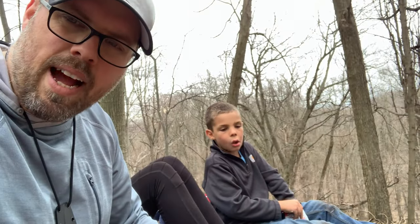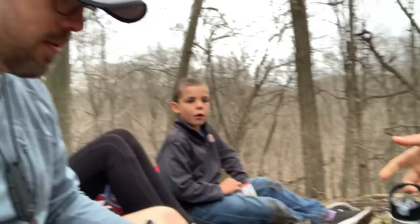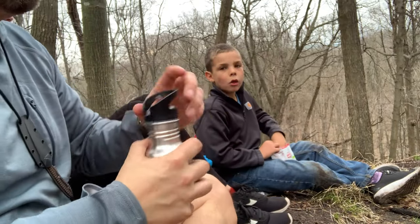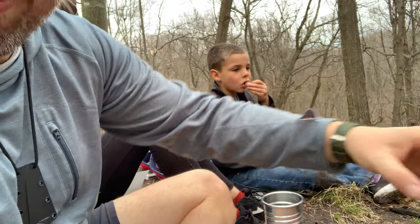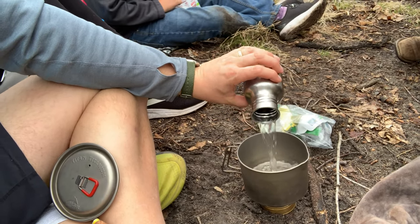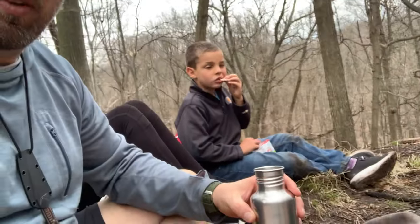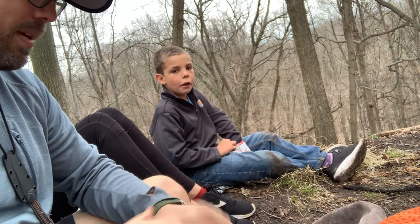We are going to make some dehydrated tacos — homemade tacos. So we're going to hydrate them. Scott, you brought like a baby bottle with you, man. This would probably do maybe three bags of our tacos. They don't totally hydrate perfectly, so this might be enough for three of us.